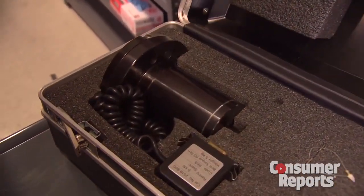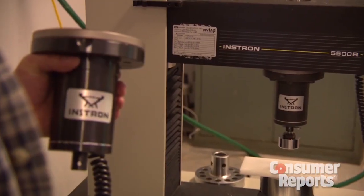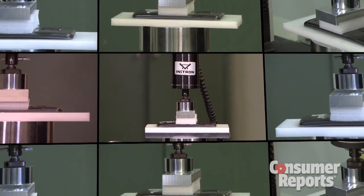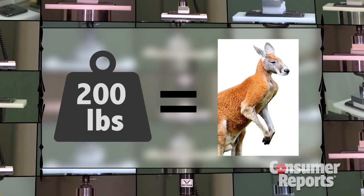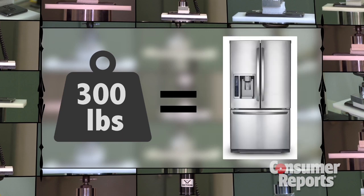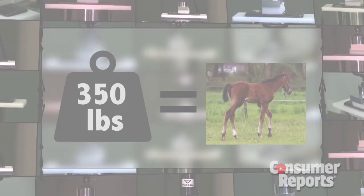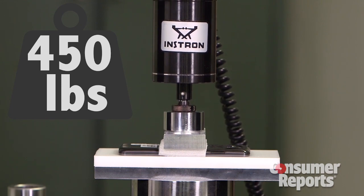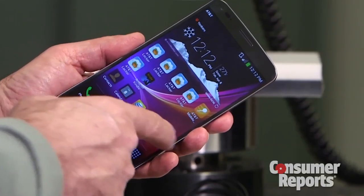That's when we started wondering: just how much pressure can the G-Flex take? After 100 pounds, we busted out the big weights. This load cell can deliver up to 1,000 pounds, so we increased the pressure in 50-pound increments. 150 pounds? That's the weight of an anteater. At 450 pounds, we started to hear a crackle — but the G-Flex is still working.